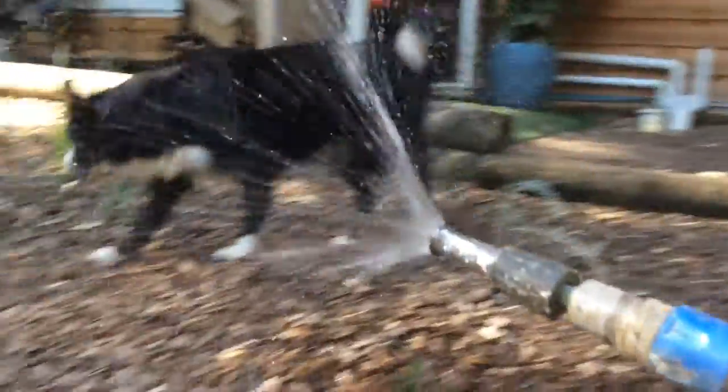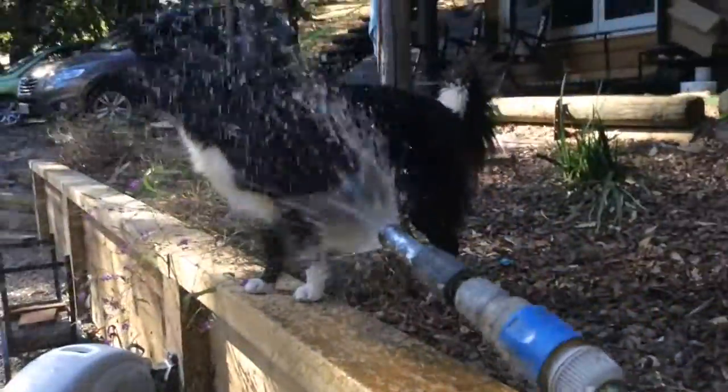And also, when you take your dogs for walks, make sure you put some shoes on them to protect their feet for when it's hot. And also, to cool them down on hot summer days, make sure you can get a pool and put them in that or just squirt them with water.